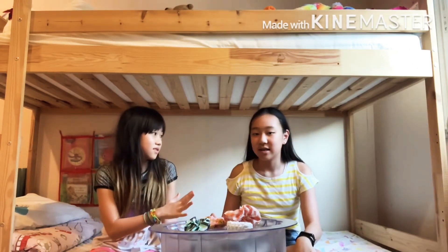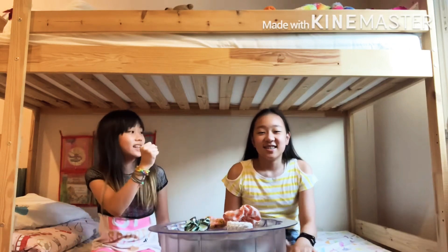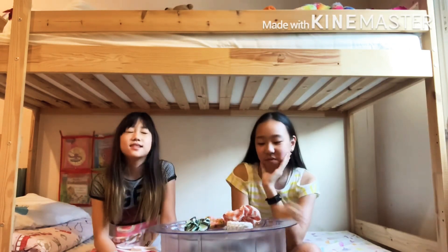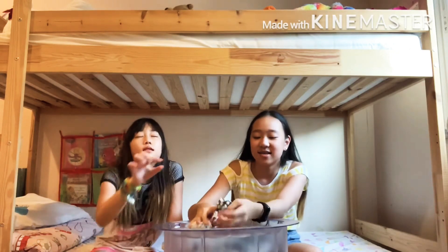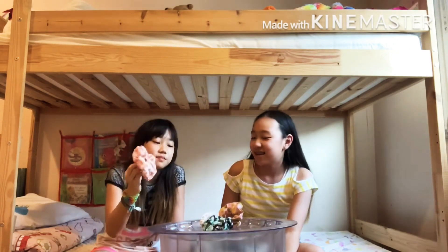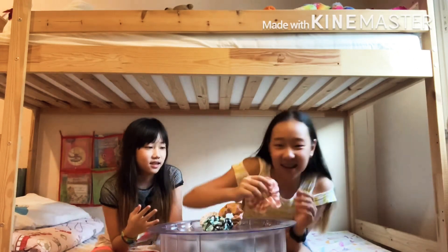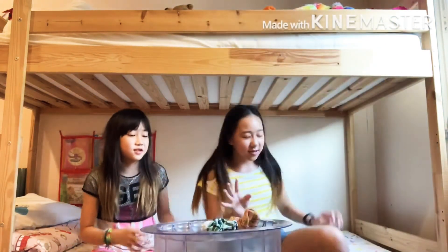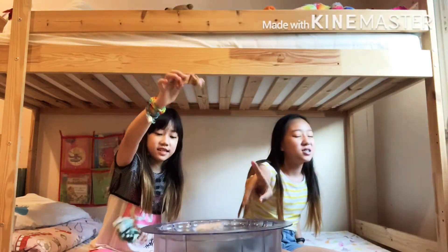Rock, paper, scissors, and shoot? This again! Pink again! She got this pink sugar thing. That's where you left. Three. Oh my God.